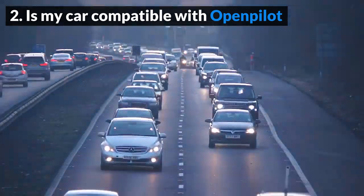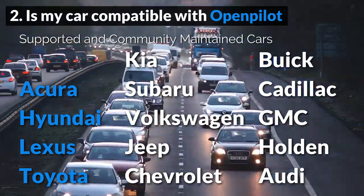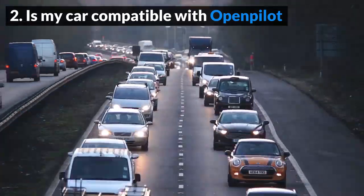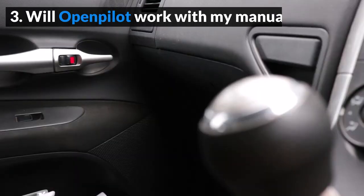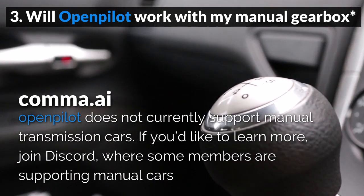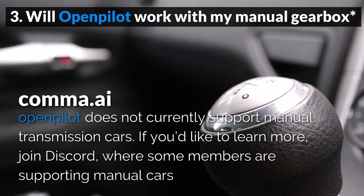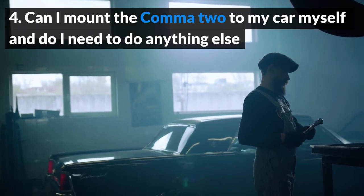Is my car compatible with OpenPilot? OpenPilot is compatible with over 50 different vehicles and makes, and more are becoming compatible all the time. It is best if you check for yourself using their website. Will OpenPilot work with my manual gearbox? No — OpenPilot can only be installed in cars with automatic transmissions.